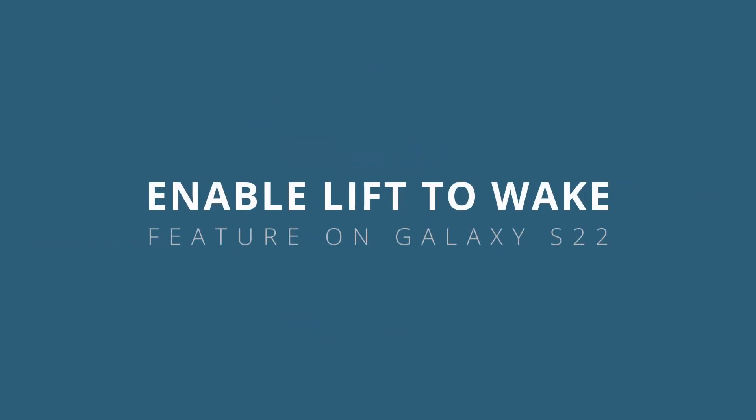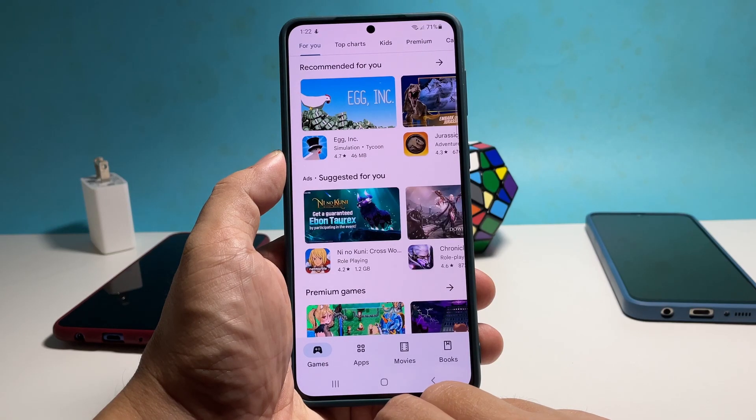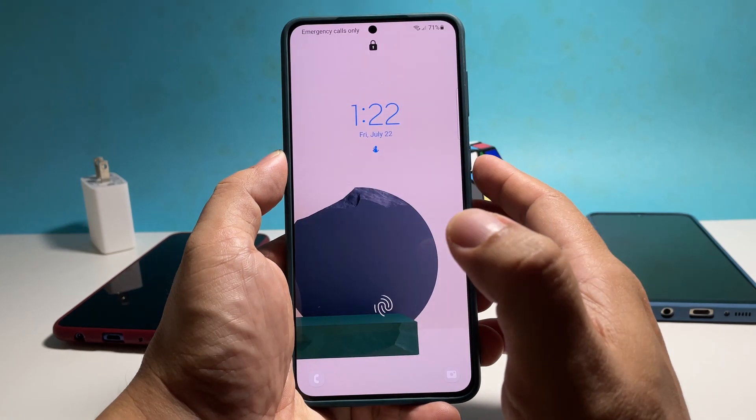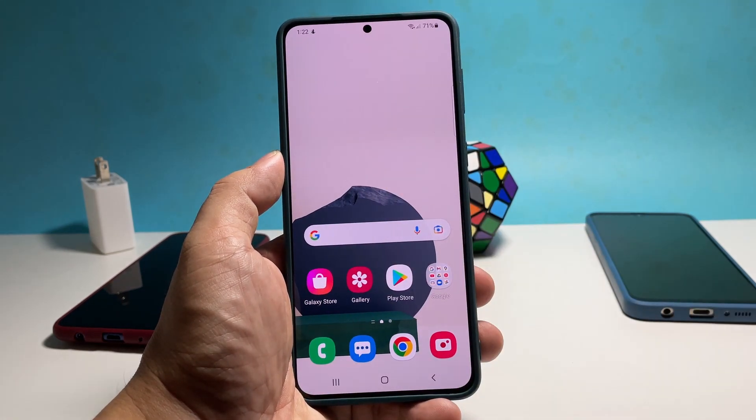In this video we will show you how to enable the lift to wake feature on your Samsung Galaxy S22, which turns the screen on the moment you pick your phone up. Here's how you do it.